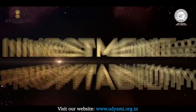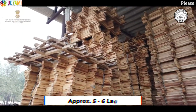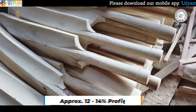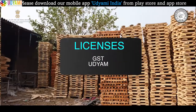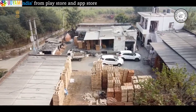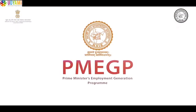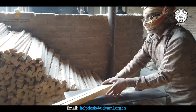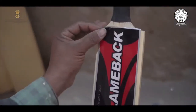इस व्यवसाय के लिए पूंजी निवेश की बात करें तो आपको लगभग 5-6 लाख रुपये का निवेश करना होगा और इसके माध्यम से आप 12-14 प्रतिशत का profit कमा सकते हैं। इस व्यवसाय को शुरू करने से पहले GST और उद्यम licenses अवश्य ले लें। अगर आपके पास निवेश की कमी है तो आप सरकार द्वारा चलाई गई PMEGP योजना का लाभ उठा सकते हैं। इस योजना के अंतर्गत 10 लाख से लेकर 25 लाख रुपये तक के लोन का प्रावधान है।